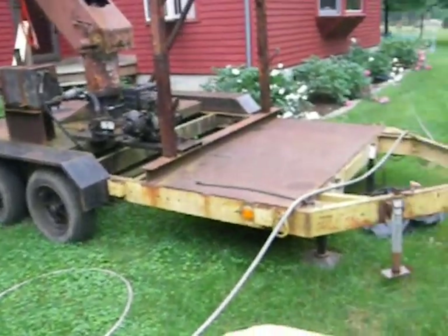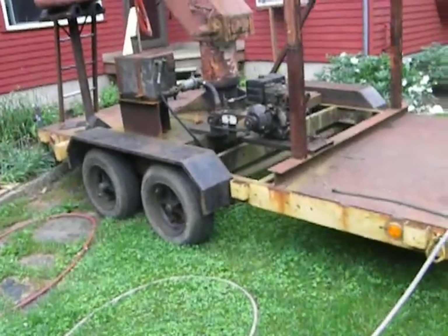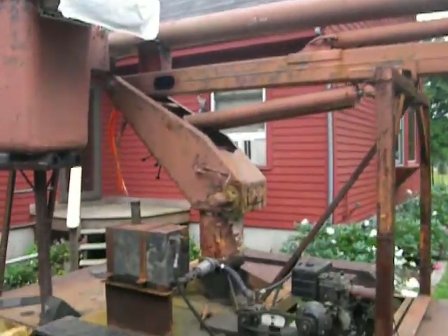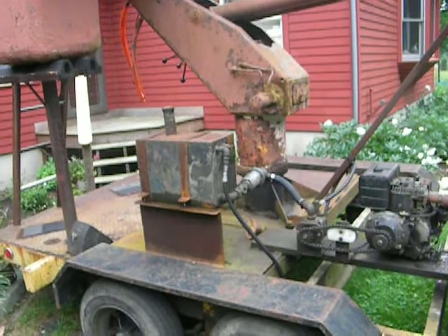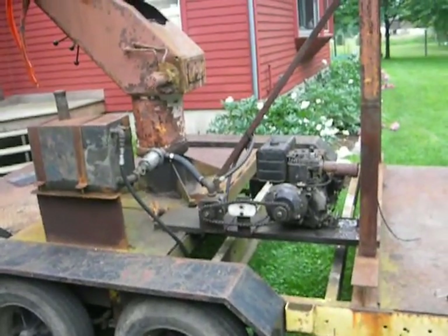This is an old trailer my dad built in '88. It weighs about 3,000 pounds empty before we put this on. That's the old boom — it came from somewhere down by Foxborough, Massachusetts, where the truck came from. That's actually an old diesel fuel tank; I can't remember what it's off of, but that's what we use for the hydraulic reservoir.